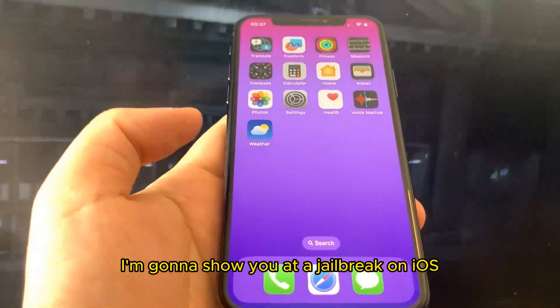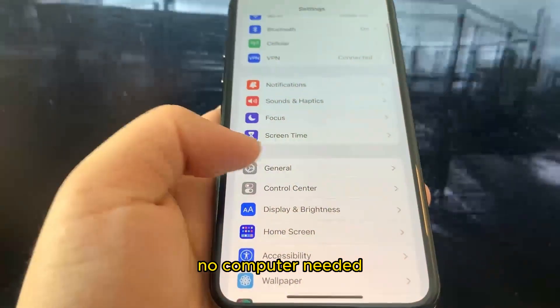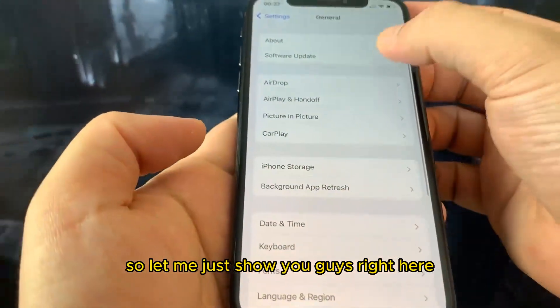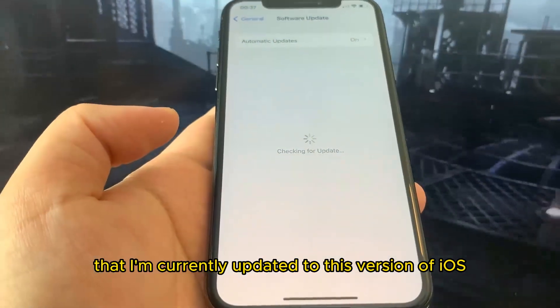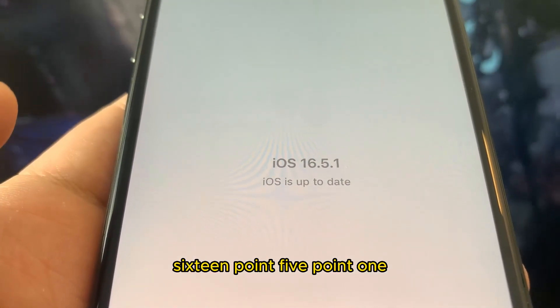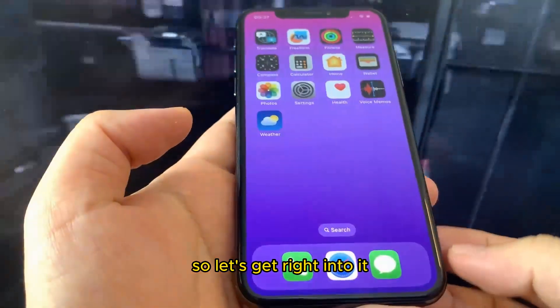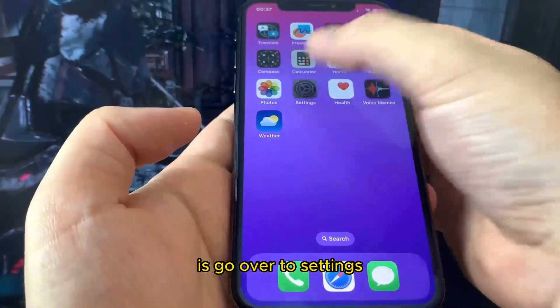Hey guys, in this video I'm going to show you how to jailbreak on iOS 16.5.1, no computer needed. I'm currently updated to this version of iOS — as you can see I'm on iOS 16.5.1 — and in this video I'm going to be showing you guys how to jailbreak. So let's get right into it.